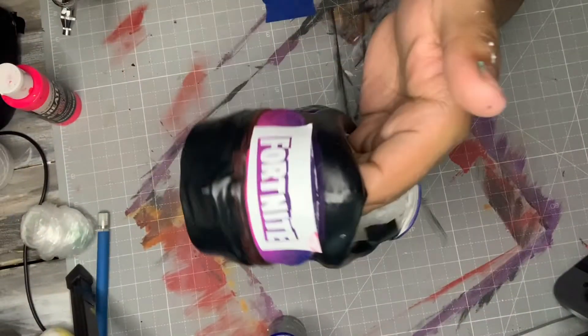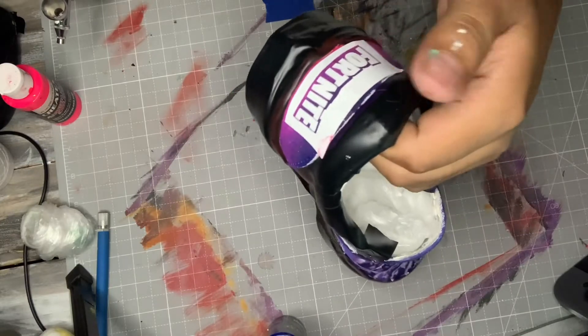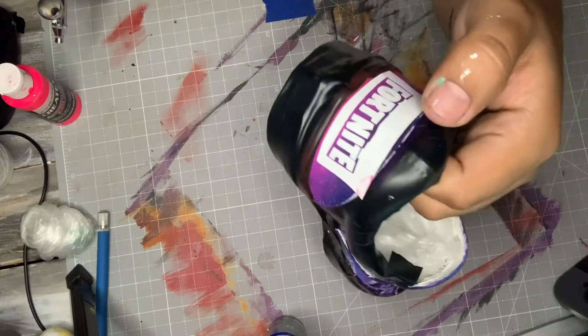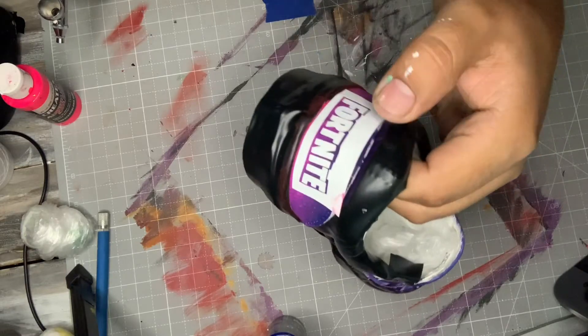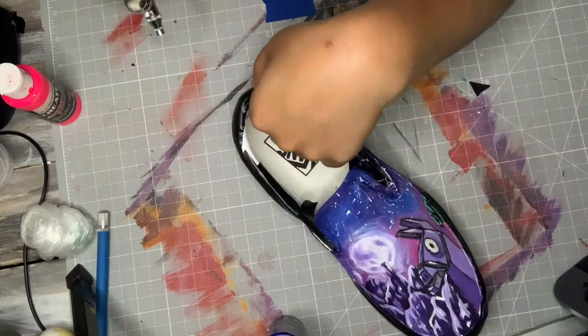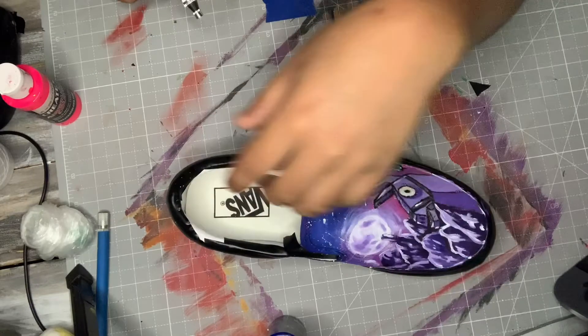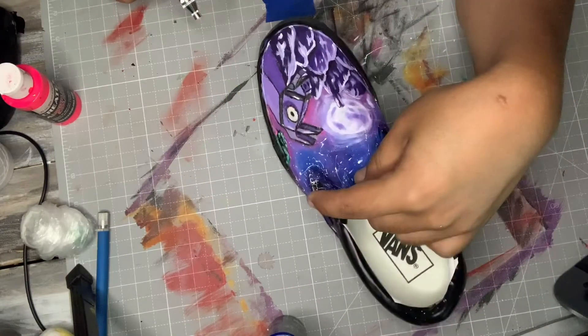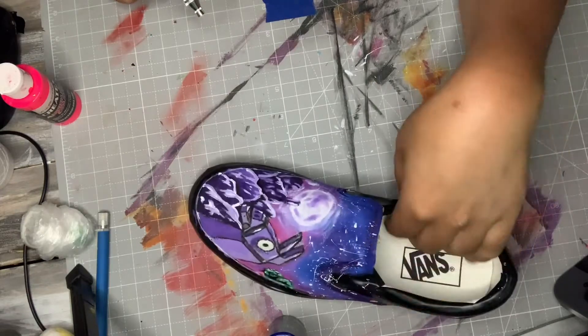Now I have a Fortnite logo in it — well, it's not the logo but it's the name of Fortnite. So now I'm gonna paint it in black and then I'm gonna add the sealer all over the shoes so it can be sealed up and the paint won't come off no more. Let's get it.